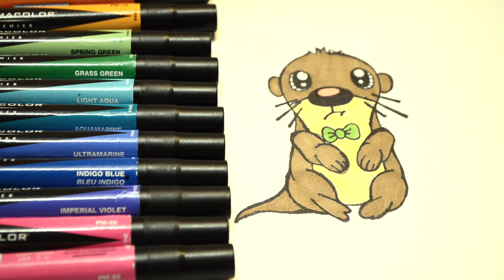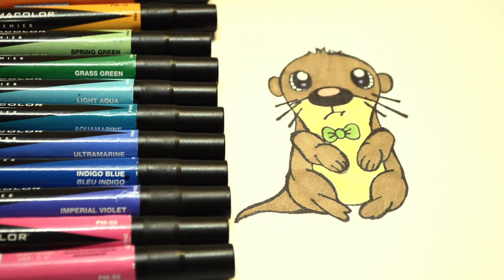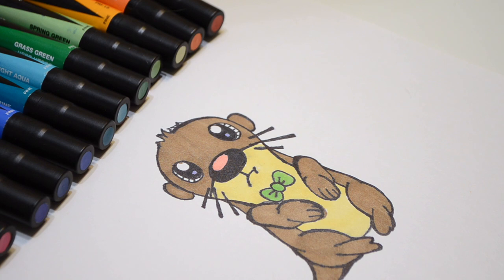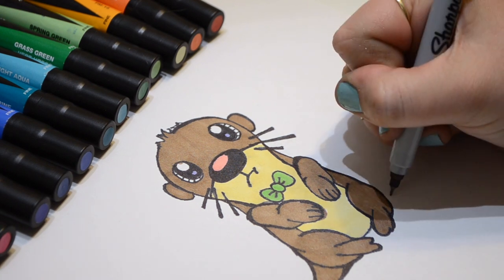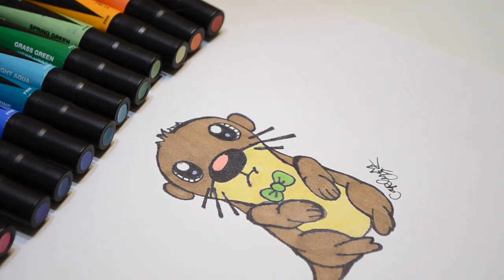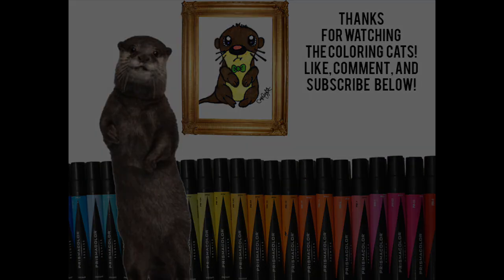Last but not least, let's add some blue in the otter's eyes. So stinking cute — I love him. It's very important to always sign your own artwork. Let's sign our names. You're watching The Coloring Cats and you were coloring with Carly. Thanks for coloring with me, kids, and have a great day. Let's have a great day.